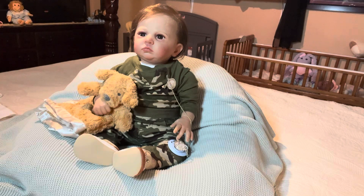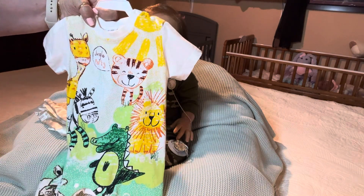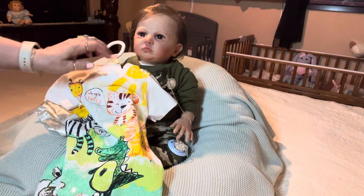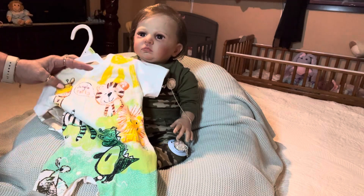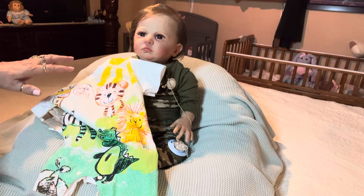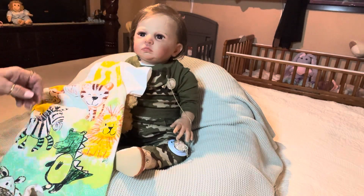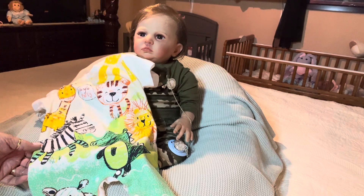Today we are going to change Cameron into this beautiful romper by Pat Pat. It's white with a yellow sunburst across the left shoulder. It has two snaps on the shoulder, and then it goes down to green specks, then down to green with white specks. It has a baby yellow giraffe — yellow and brown — and a baby smiling tiger outlined in orange with brown colors. It says 'Jungle Party.' It has a yellow lion with orange trim, and a white zebra, black and white, with green legs — I guess it's all stained up from grass.